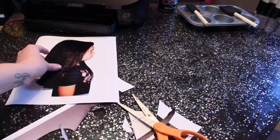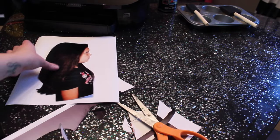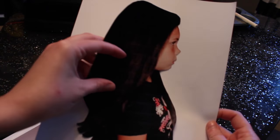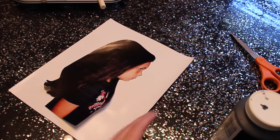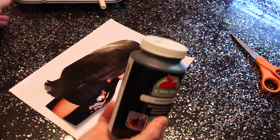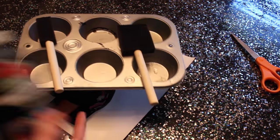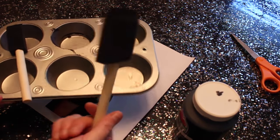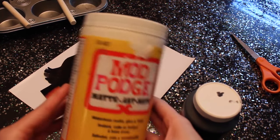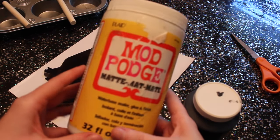This is Kodak photo paper. I think it's pretty self-explanatory, but you're gonna need some paint in whatever color you want, something to hold your paint, and some brushes — I love using these fun brushes. And then something to glue your image down on; you can use tape too, but I'm just gonna use glue.